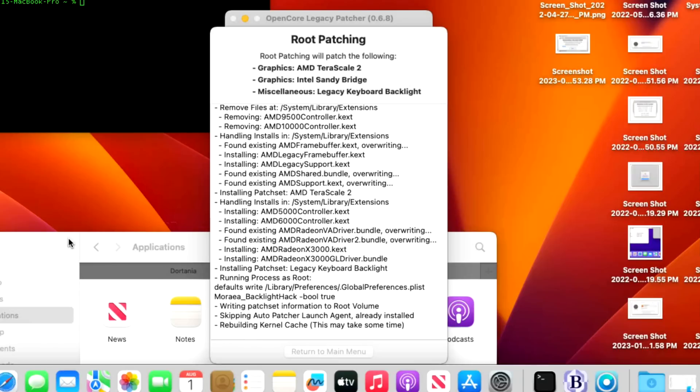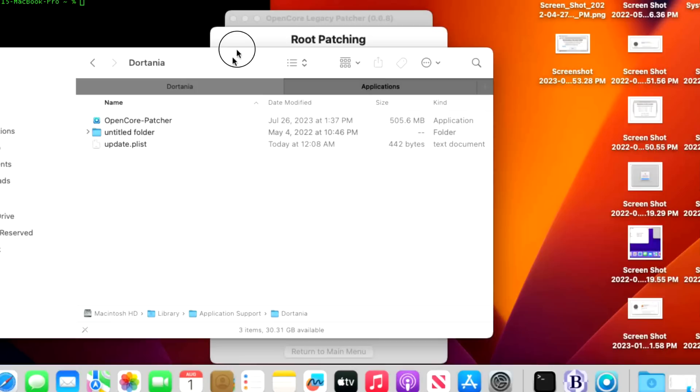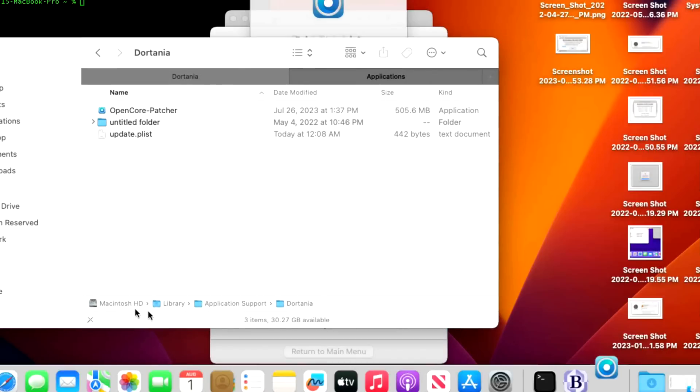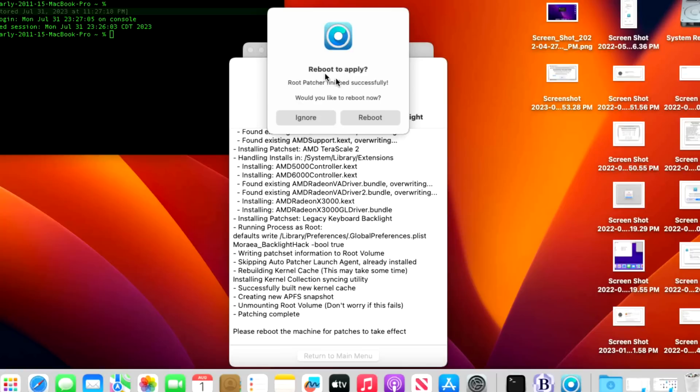While it rebuilds the kernel cache, to recap the alias situation: the main Open Core Legacy Patcher application is always stored at your hard drive Library > Application Support > Dortania, and in the Applications folder you should have an alias pointing back there — then you're good to go. Once root patching finishes successfully, it asks if you'd like to reboot now. Click Reboot, then Restart.